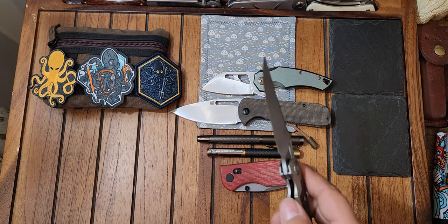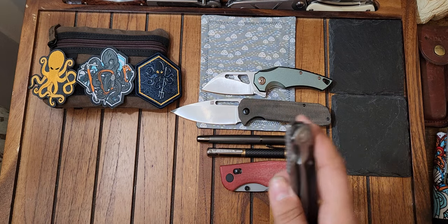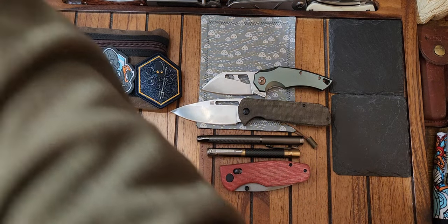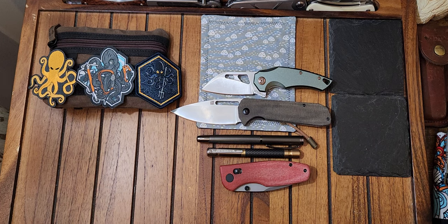I have so many knives and I really don't use them all. It'll be nice to pass them to people who will actually appreciate them. I'm very fortunate to have the knives I do, however I don't use them. It'll be nice to go to people who would actually use them more — because they literally just sit on a shelf. I have over 100 knives and I literally use maybe six of them on a consistent basis.